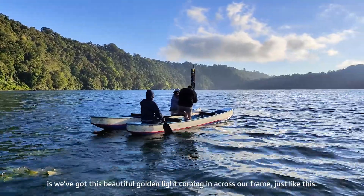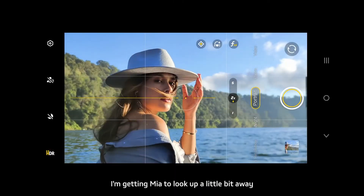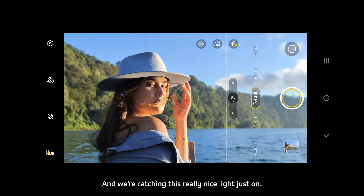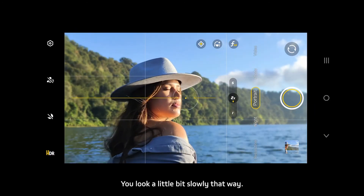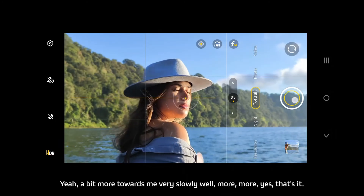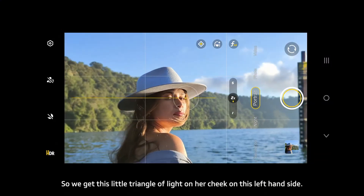So what I've got here is this beautiful golden light coming in across our frame. I'm getting Maya to look up a little bit away from the light, more towards me. I'm catching this really nice light — we call it Rembrandt lighting. So look a little bit slowly that way, yeah, a bit more towards me — very slowly, more, more, yes, that's it.